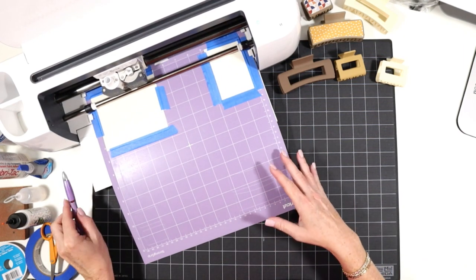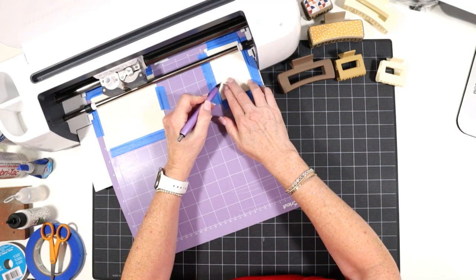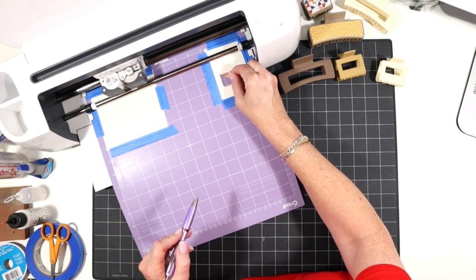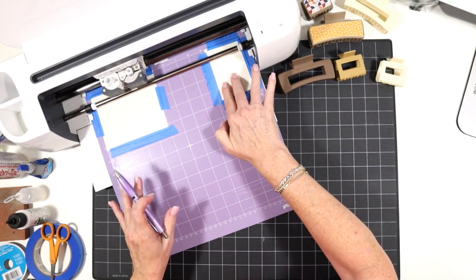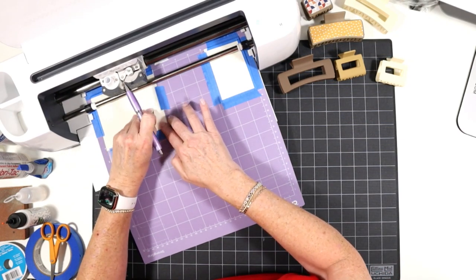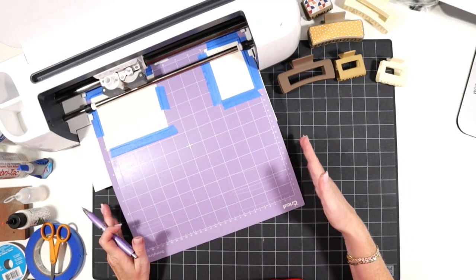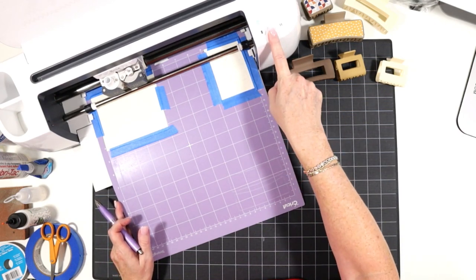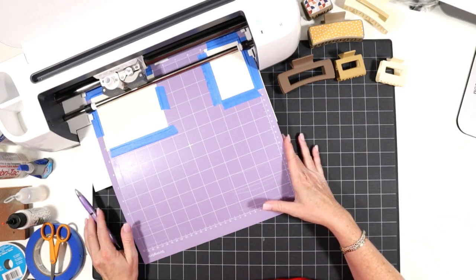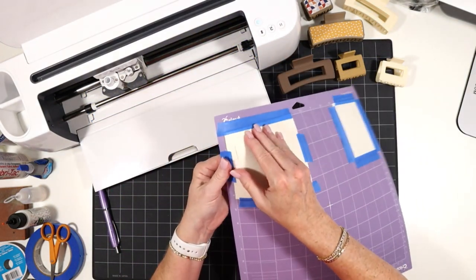Once the cut has run through one time, before I unload the mat, I want to use my sharp weeding tool and check the edge of the cut to see if it went all the way through. I do this by lifting up an edge and pulling a little to see if it pulls up cleanly. It's a great habit to get into because you can repeat the cut if your material didn't cut all the way through. On larger machines, just press the cut button again; on the Cricut Joy, the option to rerun the cut will appear on your screen in Design Space.